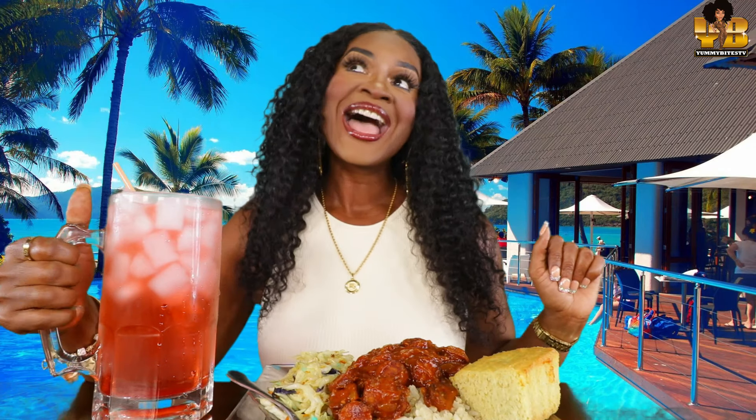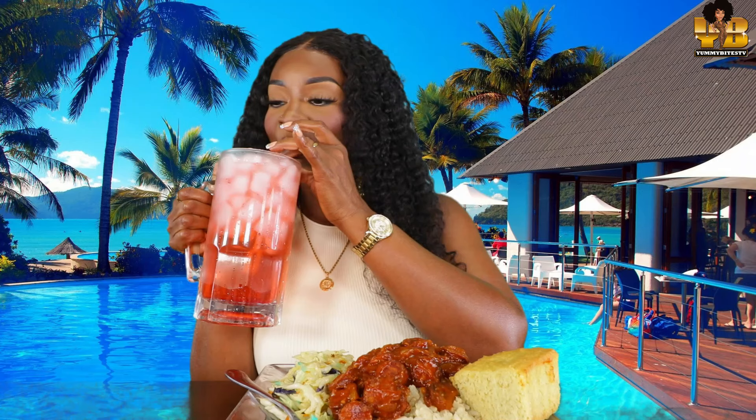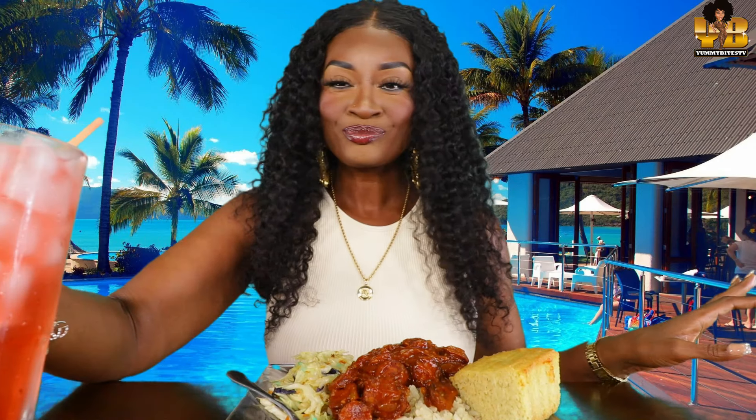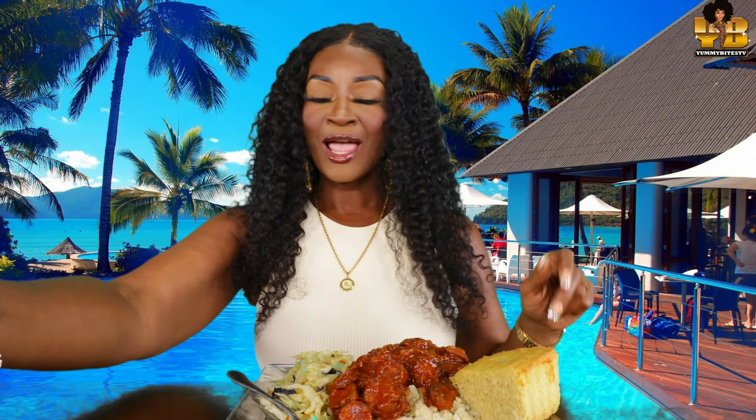What's up, yummy bites? Welcome back to another episode of Yummy Bites TV. Y'all already see it. We're drinking raspberry lemonade flavored water. Uh-huh! Yes, y'all. Delicious. Let's pray. Amen. All right. Who is ready for this mother-flippin' Mukbang? Dang!